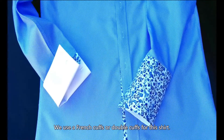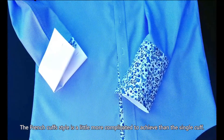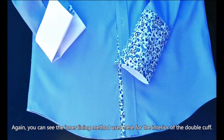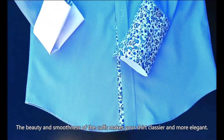We use French cuffs or double cuffs for this shirt. The French cuffs style is a little more complicated to achieve than the single cuff. You can see the inner lining method used here for the interior of the double cuff. The beauty and smoothness of the cuffs makes your shirt classier and more elegant.